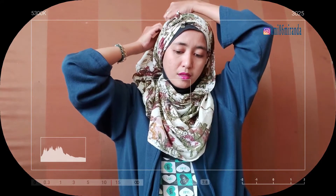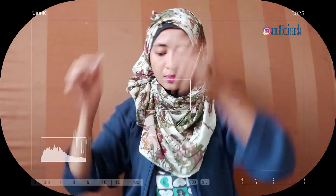Ini cantik, kan? Kayak drapery gimana, gitu. Sudah, sisanya ini, kamu ke belakang. Terus, kamu pentul di sini, di belakangnya. Terus, yang di sini juga, kamu pentul juga. Supaya dia rapi.